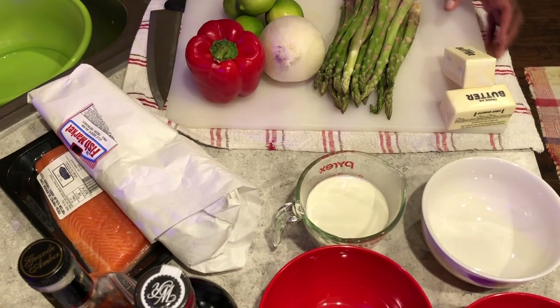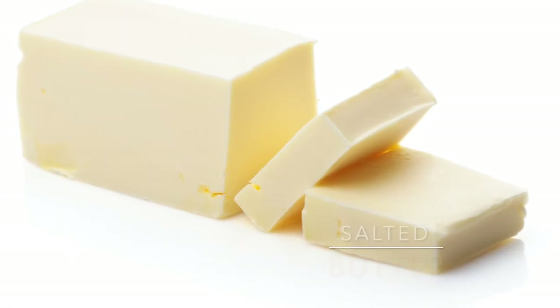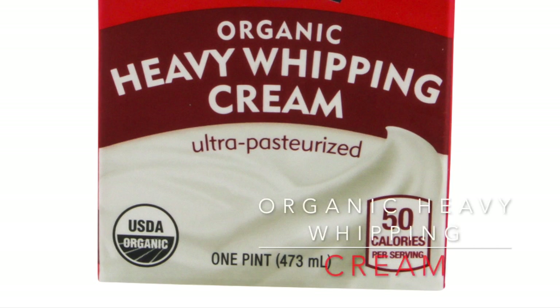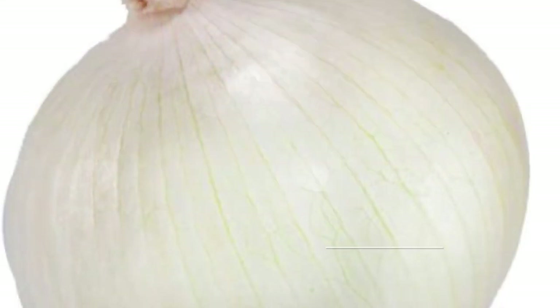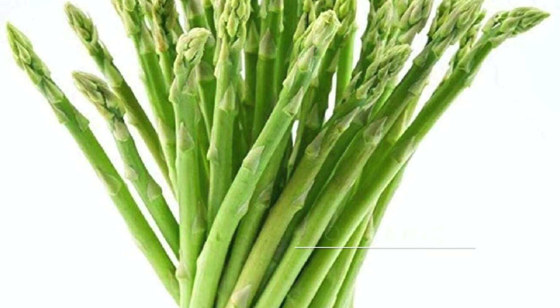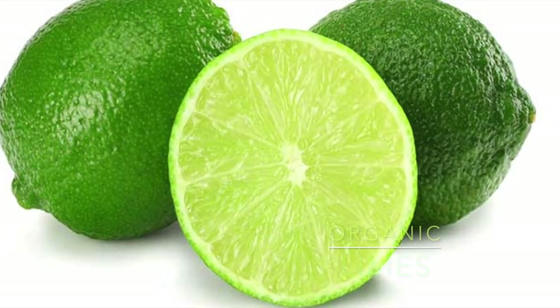As you can see, I have a whole bunch of stuff here. I got butter, I got cream, got red bell peppers, white onions, I got my asparagus, and some limes.